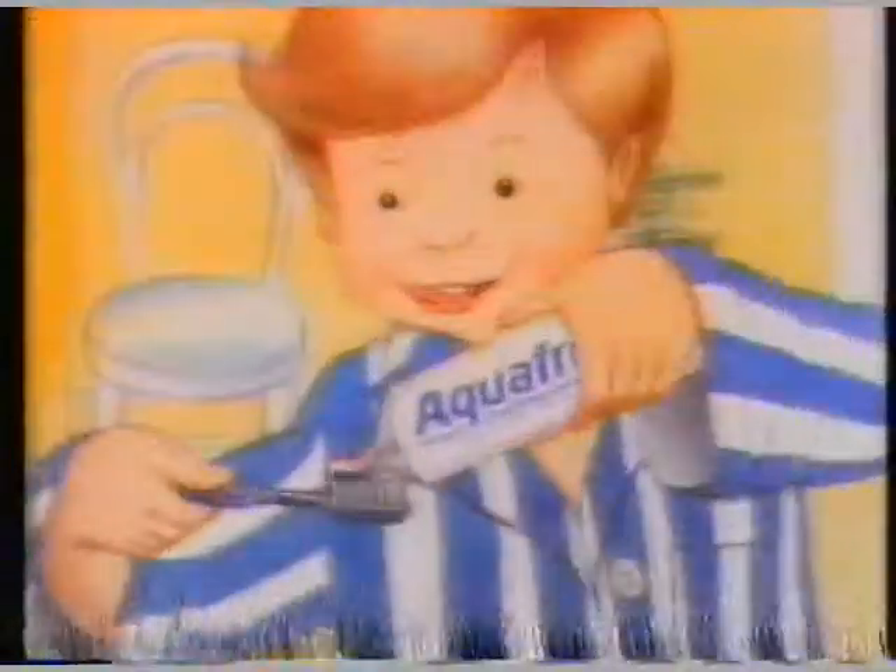We want blue stripes, we want white. We want the red stripes, but that's alright. As you can see, Aquafresh has all three.